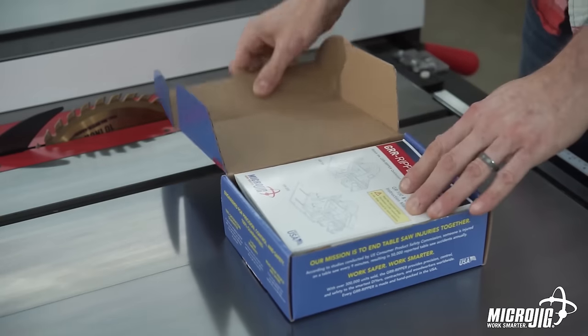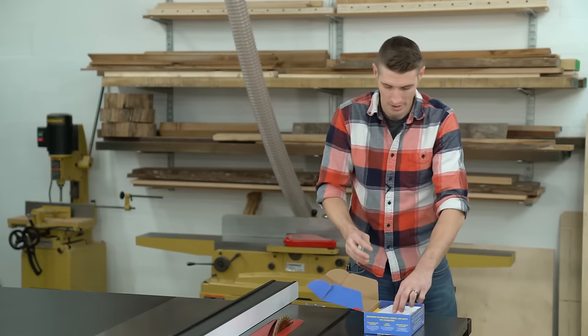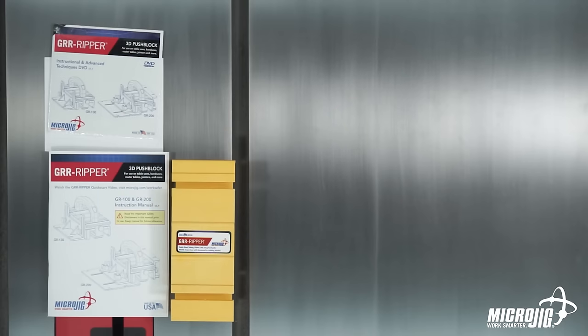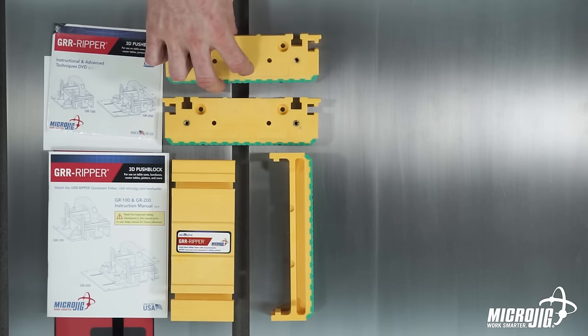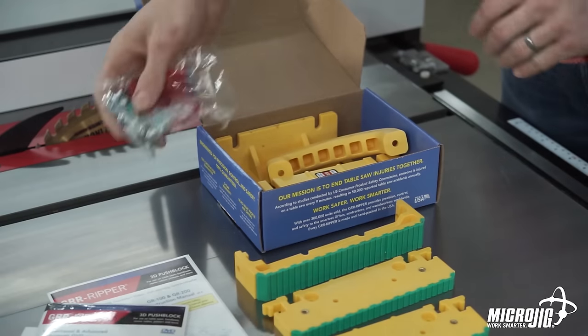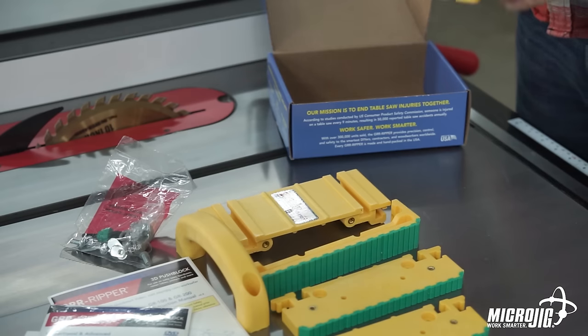First thing we want to do when we open this box is make sure that everything is there. First thing is your user manual, next is your warranty registration card, the actual main body of the Gripper, the center leg, we have a quarter inch leg, a half inch leg, a bag of hardware, your handle, and your balance support.